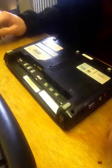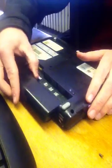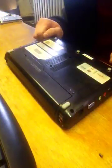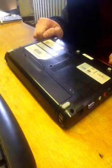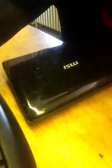Replace all of your screws, stick the battery back in, and there you go. You have replaced the hard drive in one of these little MSI notebooks. Thanks for watching.